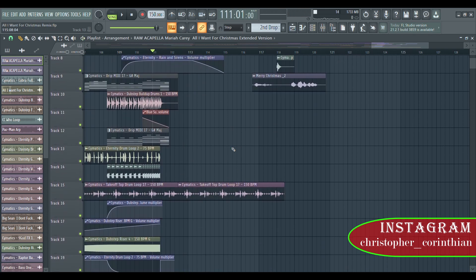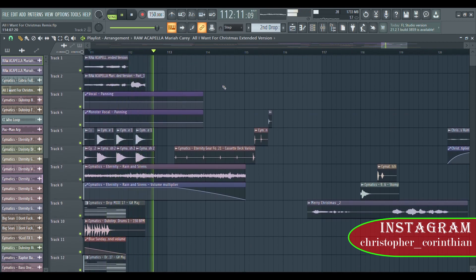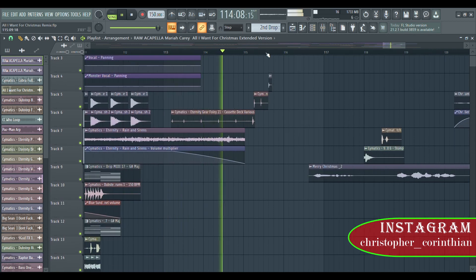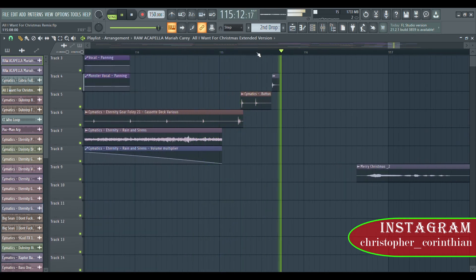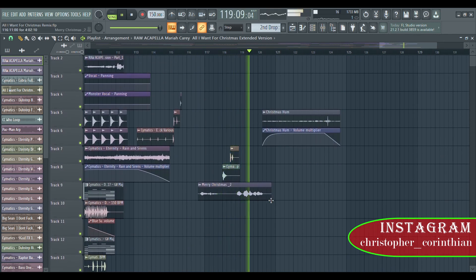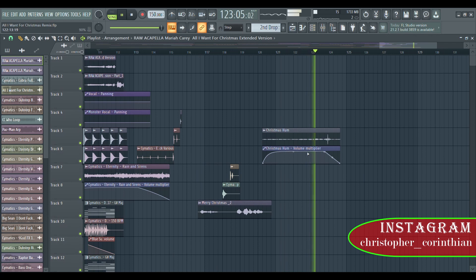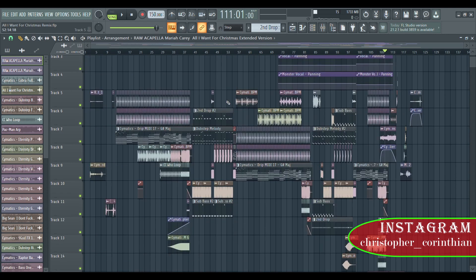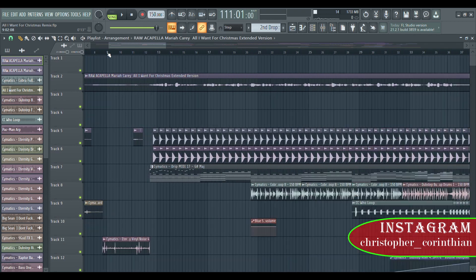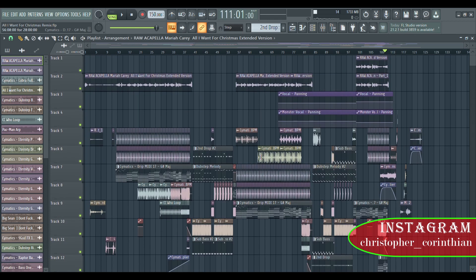I put the hi-hat loop right here to keep it going. This is the FX. I put in my own vocal: 'nah man stop stop stop — hey hey, merry Christmas!' It's up to you whether you want to put this kind of effect, but I prefer to do it like this. So this is basically the overview of 'All I Want for Christmas Is You' remix — and it's dubstep.